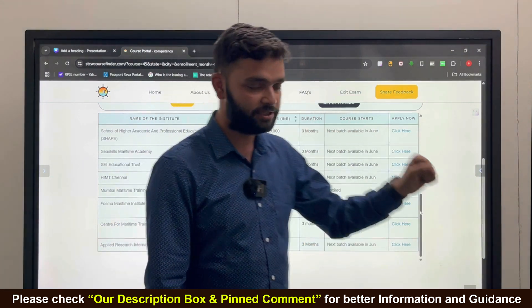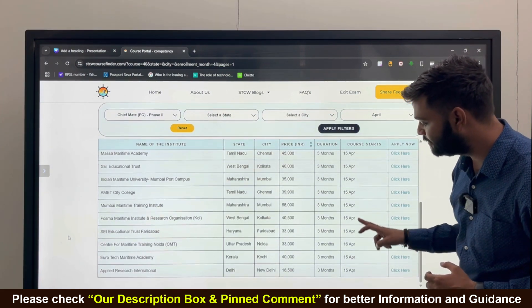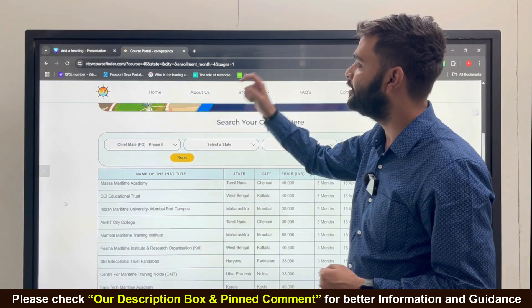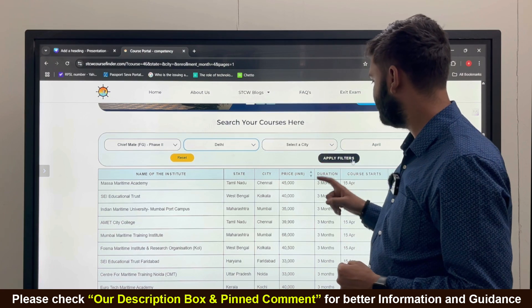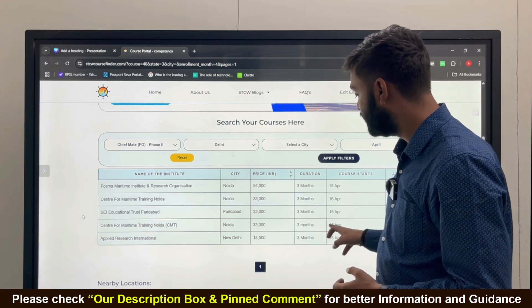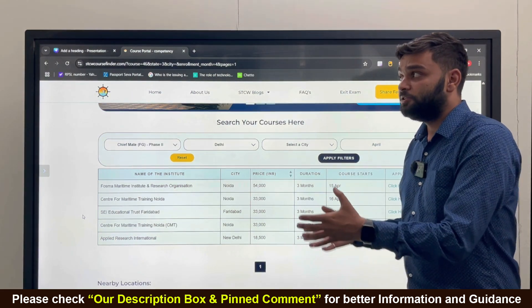Now search for 'Chief Mate Phase Two' and apply the filter. You can see the fee structure, course names, and states. You can also filter by state — for example, selecting Delhi shows all colleges in Delhi providing this course along with their fees.